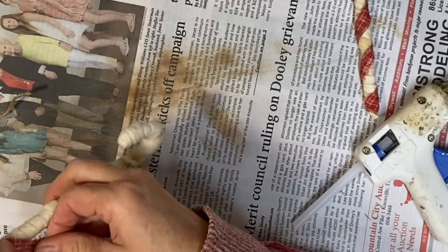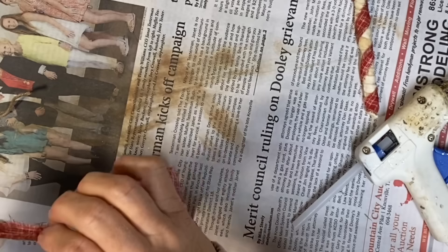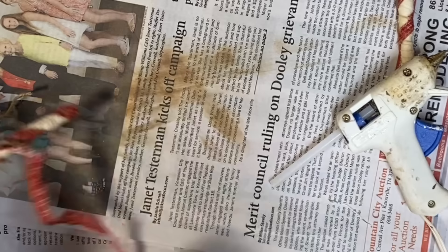So I just wrap my other candy cane — sorry, I'm out of frame here. Sometimes I get involved in what I'm doing and I don't watch my table to make sure I'm in frame. I just wrap the other one just like I did the first one. Also use the same technique with the large candy canes — I think I have a video where I made a door hanger with two of the large candy canes and they turn out really well.